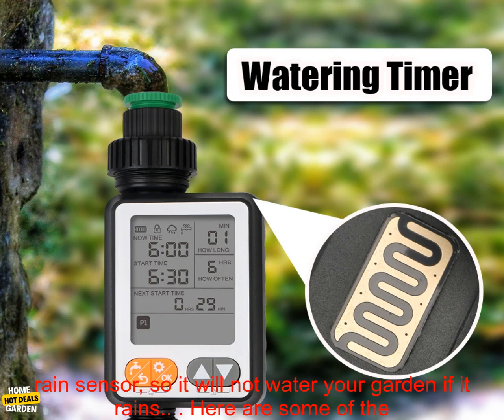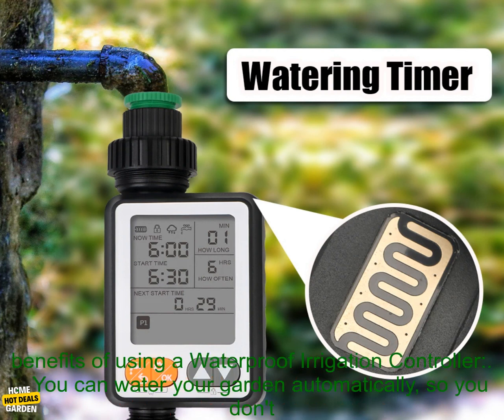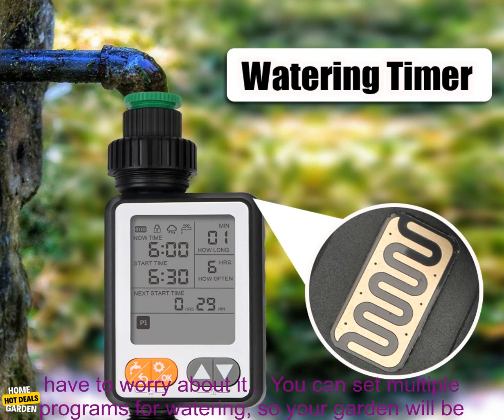You can set multiple programs for watering so your garden will be watered at the right times. It also has a rain sensor, so it will not water your garden if it rains.